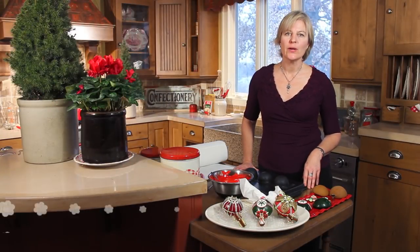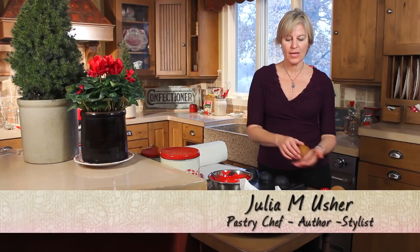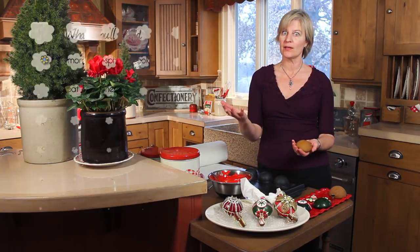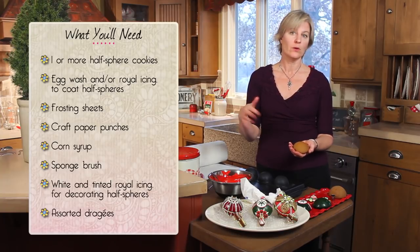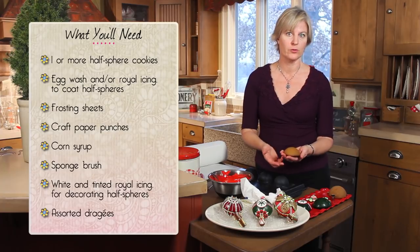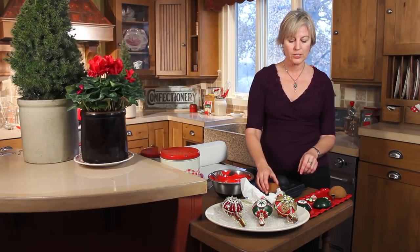In this quick video I'm going to show you how to coat a contoured cookie surface like those half hemispheres that I used in making my ornament cookies. It's one thing to topcoat and flood or outline and flood a flat cookie. It's a little bit different when you want to get a nice smooth surface on something rounded. There are a couple ways you can go about it.